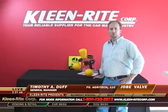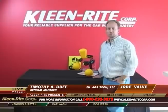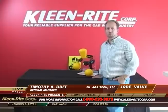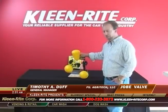Hi, I'm Tim Duff. I'm with FIL Agritech. We're a distributor for Jobe Valves out of New Zealand. Jobe Valves was established in the 1960s as a manufacturer of high-quality float valves, originally for the agricultural industry. I have today here with me the three main valves for Jobes.